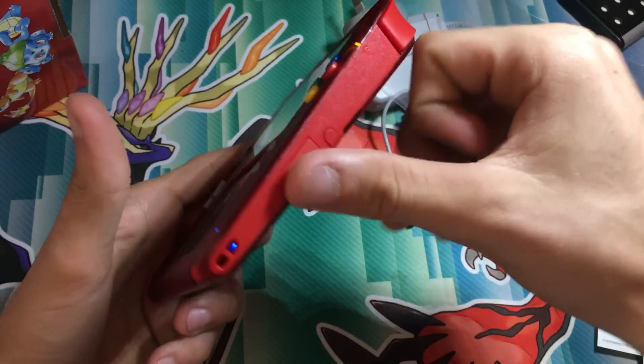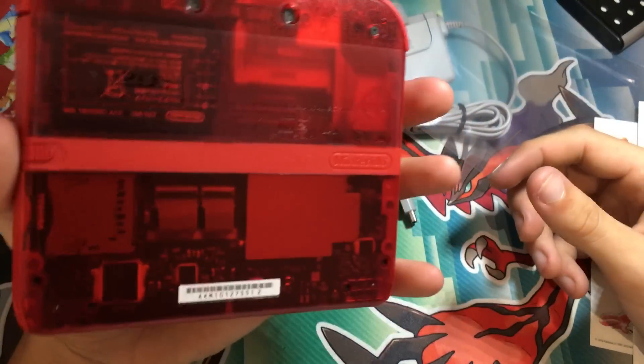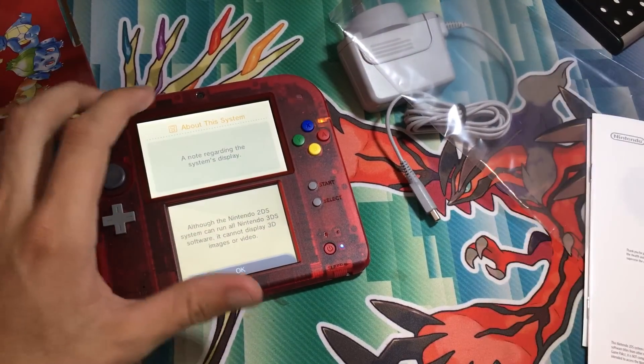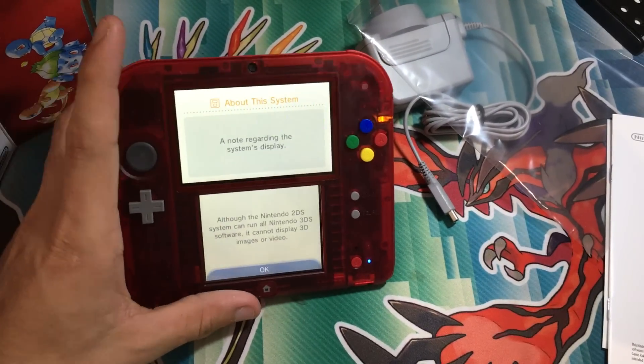DS game slot, where I can play the new Sun and Moon game. So yeah, I thought I'd just let you guys know. Thank you all for watching — please remember to like, subscribe, and comment. See you all in the next video.